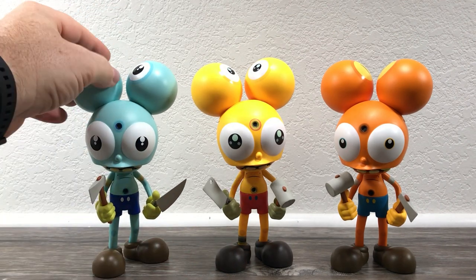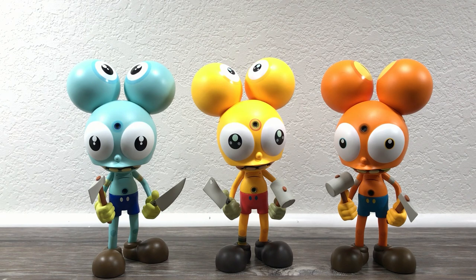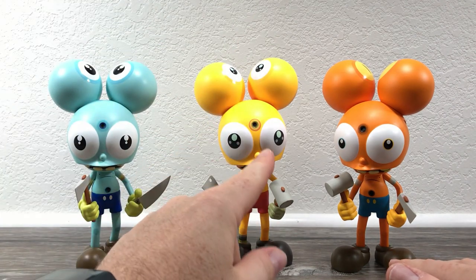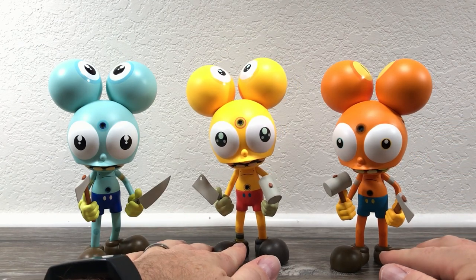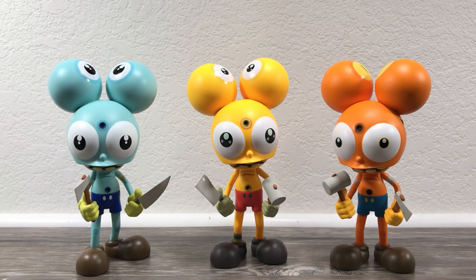So once again: blue was the Dalek exclusive, that released first. Then yellow was Urban Vinyl Daily — UVD Toys — that released second. This is the third release: Strange Cat Toys, dropping Friday September 18th, 2020, 9 a.m. Pacific Standard Time, 100 pieces, 100 bucks. Don't miss out on this. If you've missed out on these two, you've got to pick this one up. I'm guessing it's going to go like hotcakes like the other ones — these things sold out so fast. I was lucky to land the AP of the blue one, and lucky to land the yellow when it released. And Corey was kind enough to send this out for me to check out before the release.